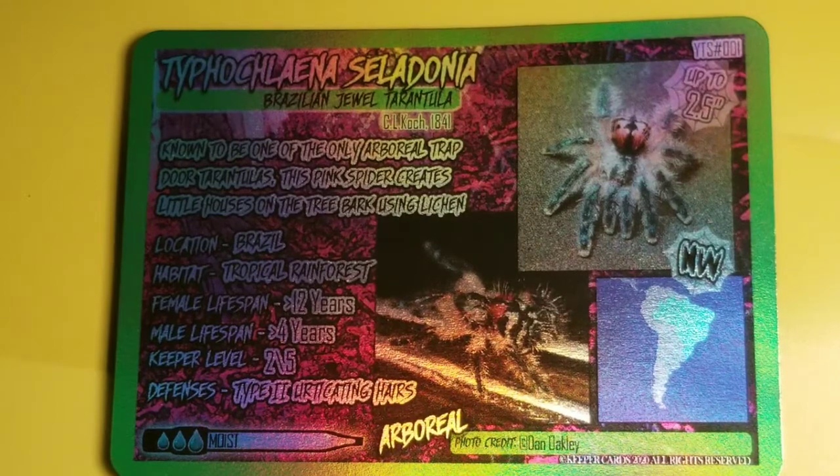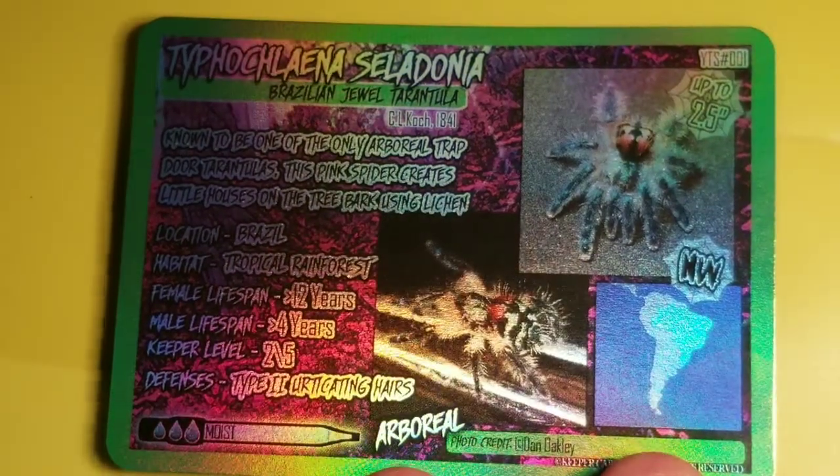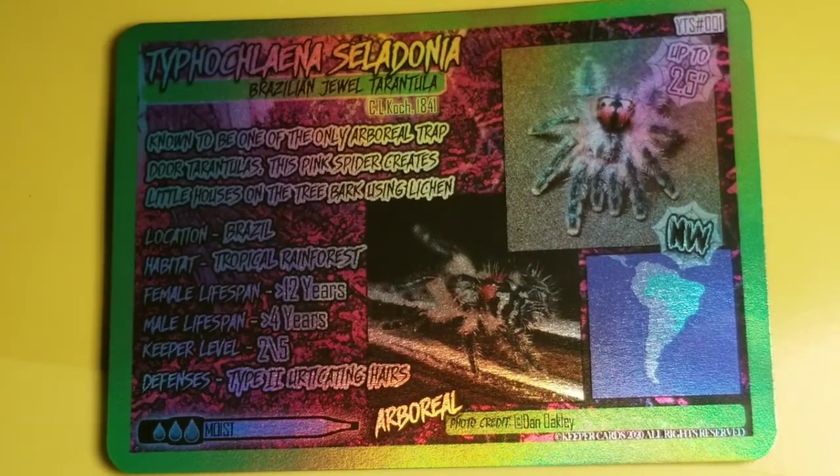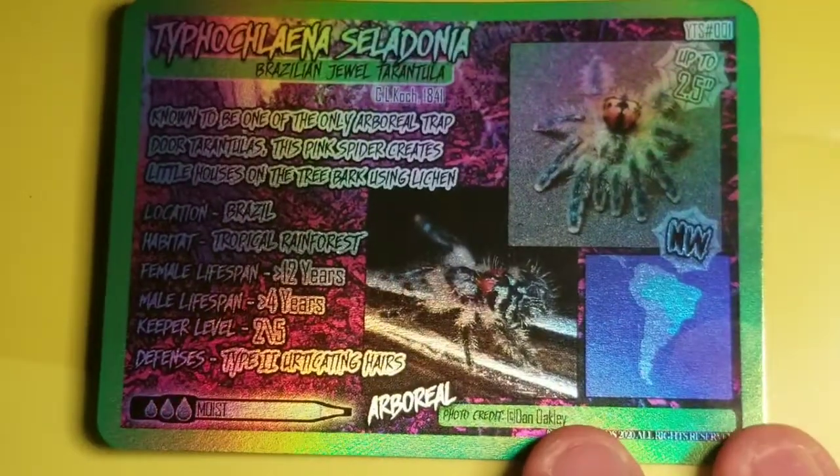I'm not really too familiar with T-Celladonia. They're not really super common here in the U.S. — I don't think they're really common anywhere. But definitely a really nice looking species. I really like these cards. That's the T-Celladonia card. You can read all the stuff, obviously.